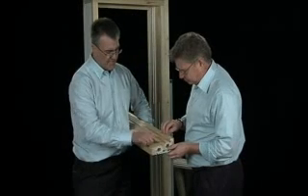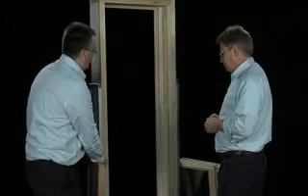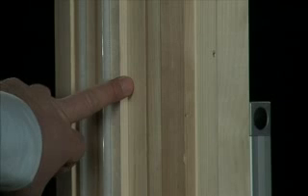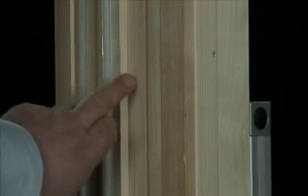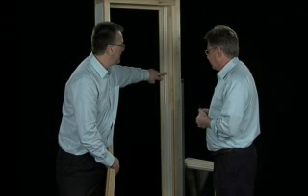And this centre piece here — maybe that's better looked at on the actual window itself. It's stepped, isn't it, Mike? Yeah, that piece forms a stepped unit so there's better security with the window, so there's no direct access from outside.